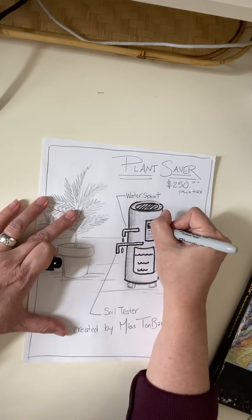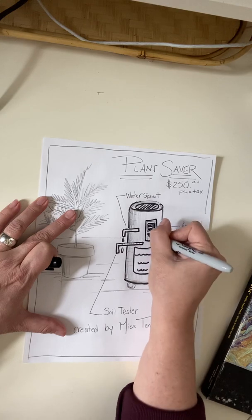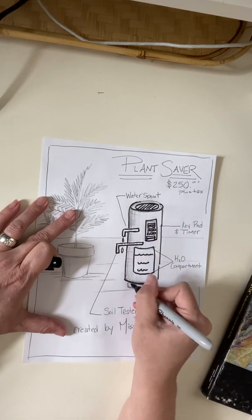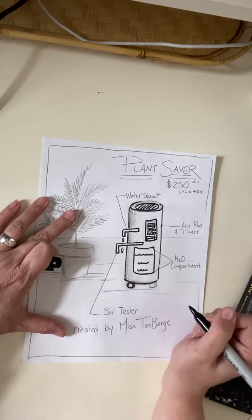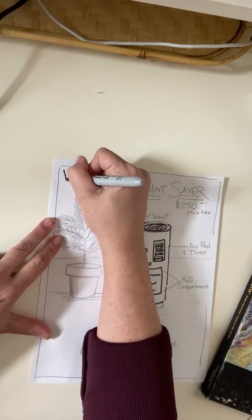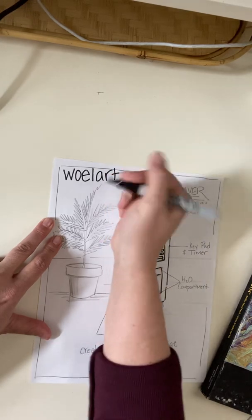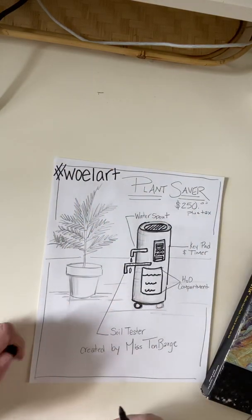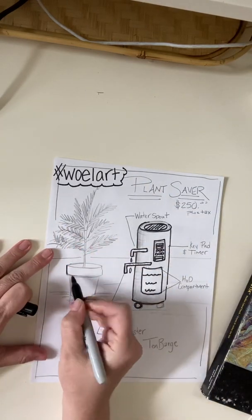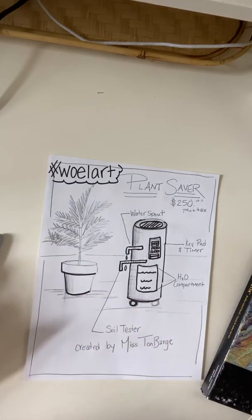So, boys and girls, have fun inventing and creating. Obviously everyone's ideas are going to be outside the box, and everybody is going to come up with something fun and unique. A great place to share these awesome ideas will be on our West Ottawa Elementary Art Instagram page called WOE L Art — I'll put it right up here in the corner so you can see it. You can connect to that page with hashtag WOE L Art. We'd love for you to share your inventions on there so we can see what all of you have created. I hope you have fun creating your invention. Take care, kiddos. Bye!